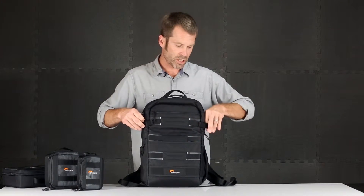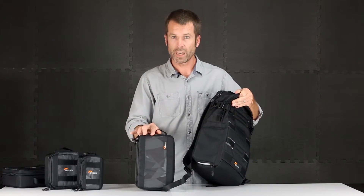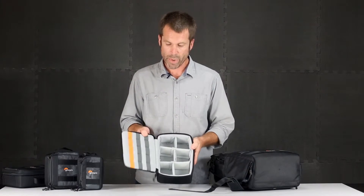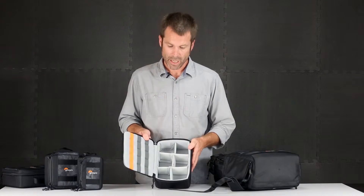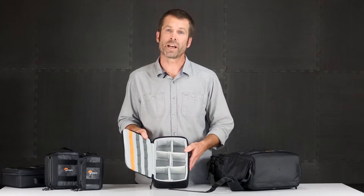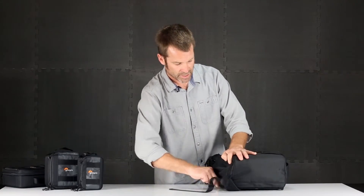Because it's built for action video, there's a dedicated side access where you're able to remove a simplified version of the Viewpoint case. This is a convenient way to carry all of your action video gear in a lightweight, compact, and protective organizer that fits right inside the pack. It's also a great place to carry power cords and cables for your laptops and tablets — so even if you're not carrying action video gear, it's a great organizer to keep all your cords and cables separate. That dedicated side access fits nicely back in there.